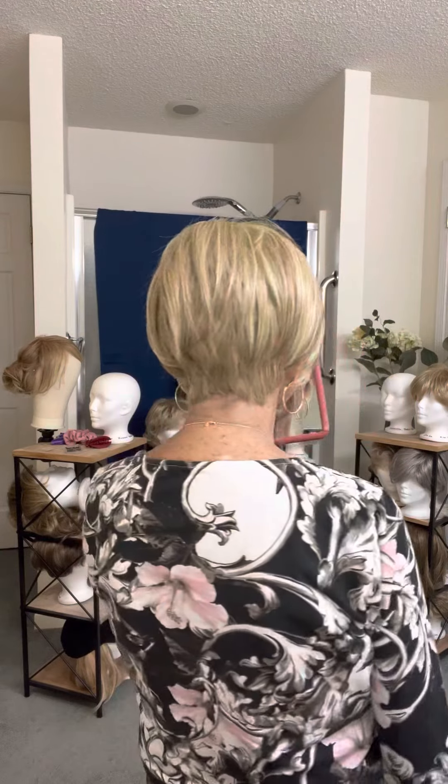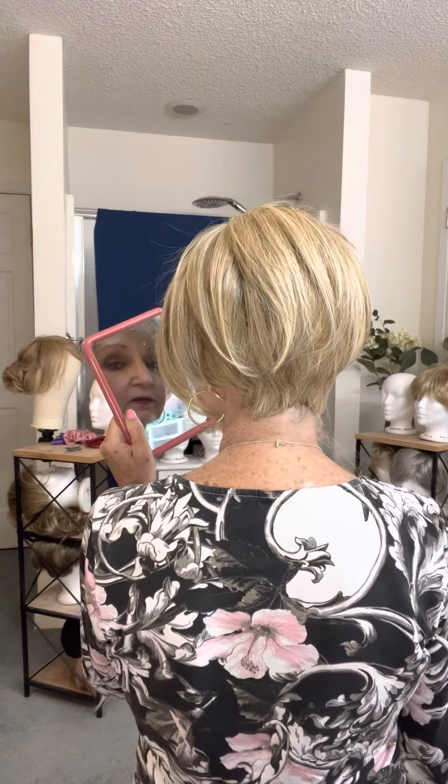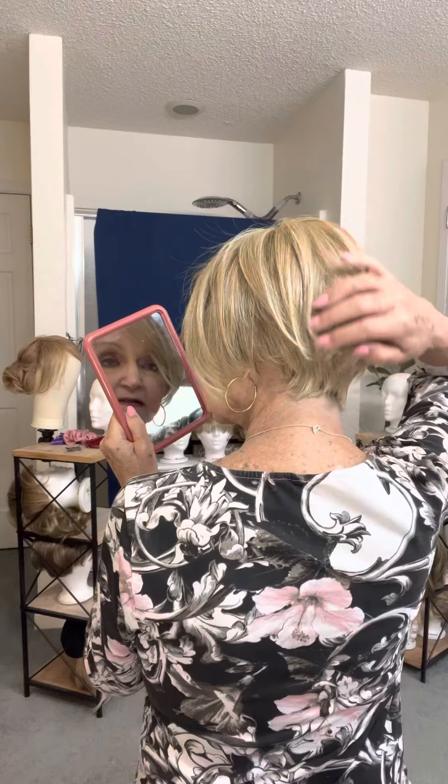There's the side view. There's the back — real pretty in the back, I think it's really pretty. Side, and back around. So, there you are — the Heard It All by Raquel Welch in Pale Golden Honey.